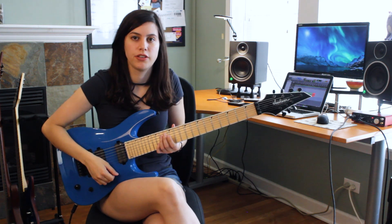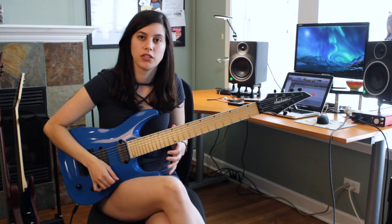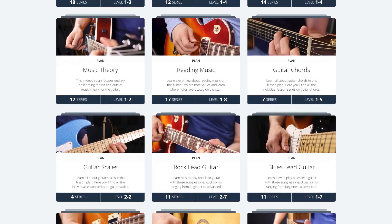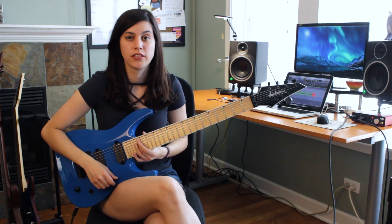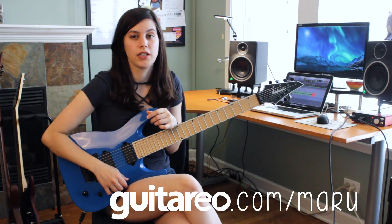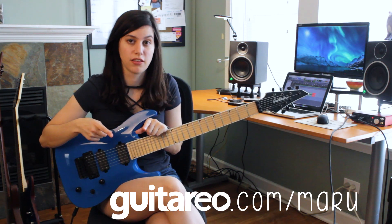They have lesson plans that cover everything from lead to rhythm guitar, blues, rock, fingerstyle, reading music, and music theory. I'd strongly recommend you guys check out their lessons. You can do so by following the link below, which gives you a 7-day free trial. Check them out.